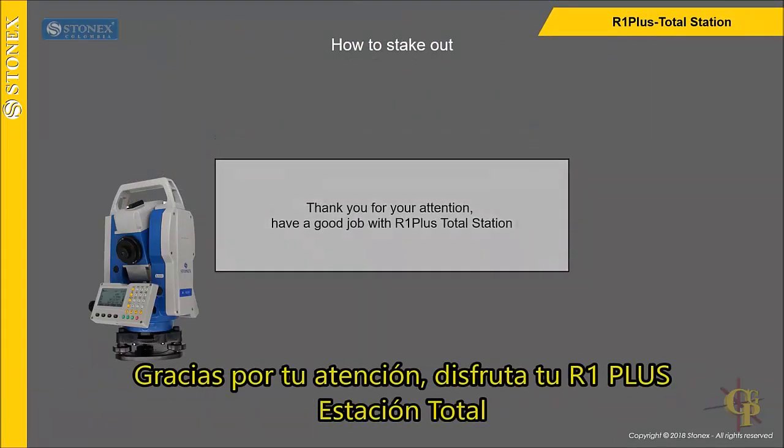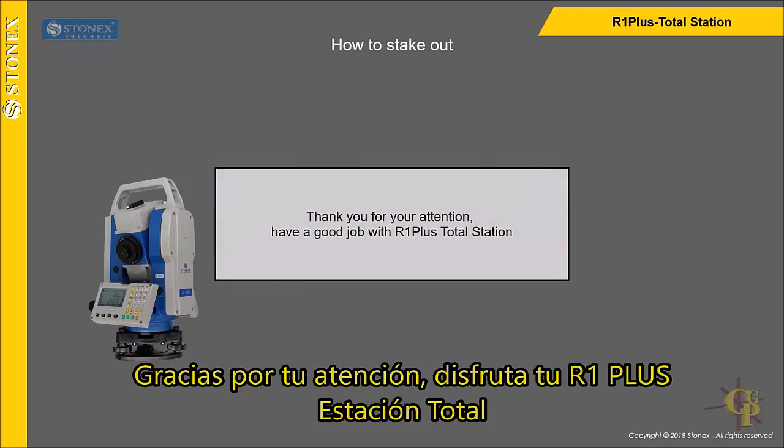Thank you for your attention. Have a good job with our OnePlus Total Station.